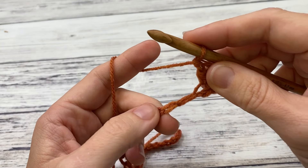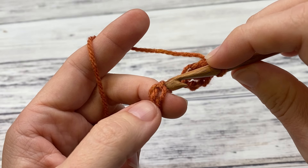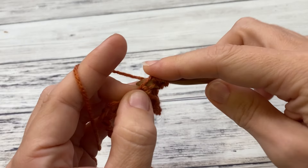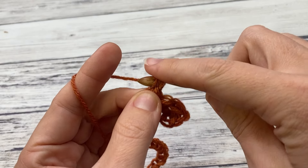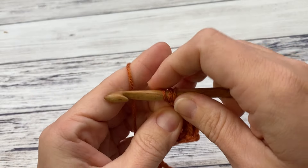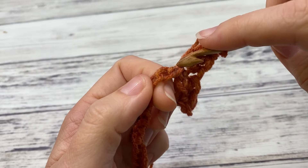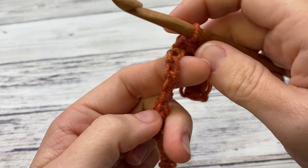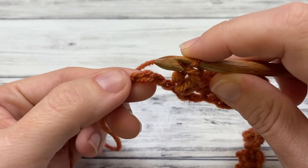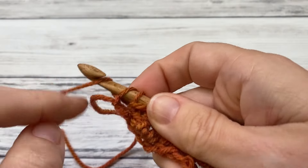Now we're going to skip two chains — look for the next two, and in the third one we're going to single crochet and work two double crochet. Go ahead and repeat this all the way down to the end: skip two, single, two double, skip two, single, two double, all the way to the end. When you get down to the last three chains, you're just going to work a single crochet in the last chain. And that will finish out our first row.